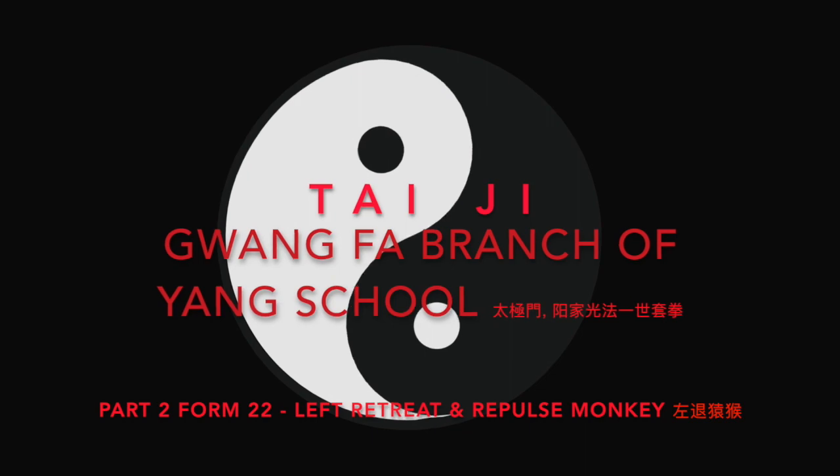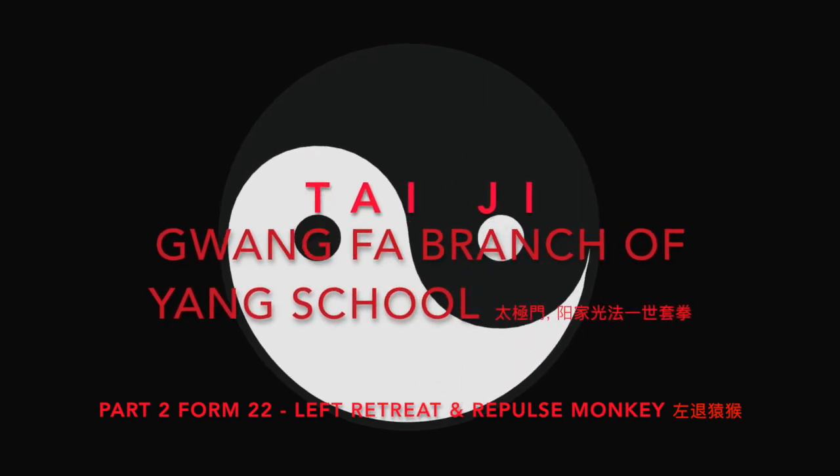太极门，杨家光法，仪式套拳，左退元猴。 (Taiji Men, Yang family style, ceremonial form — Left Step Back Repulse Monkey.)